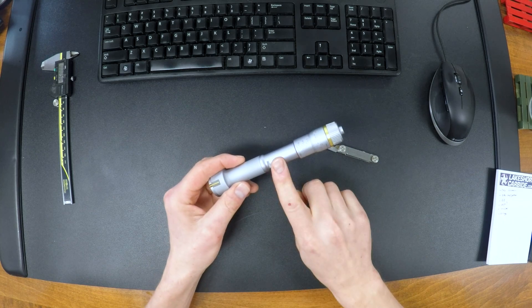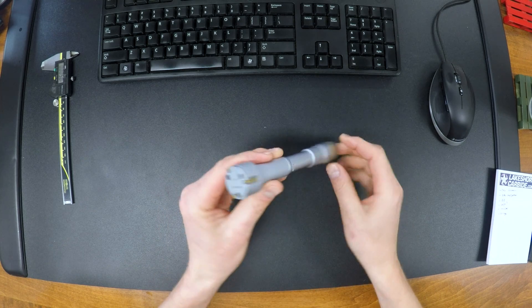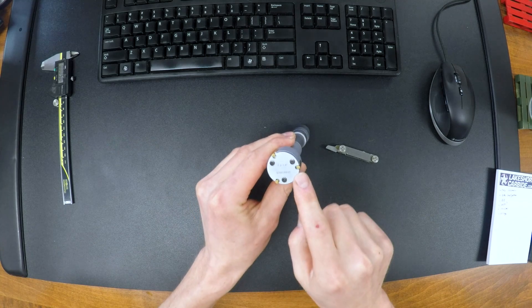Hi folks. Let's take this Mitsutoyo TriMic apart. This is used for precision measurement of bores.